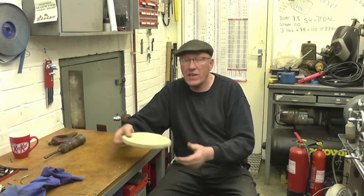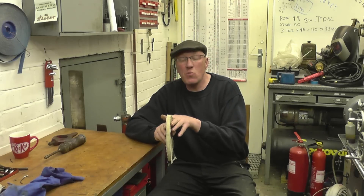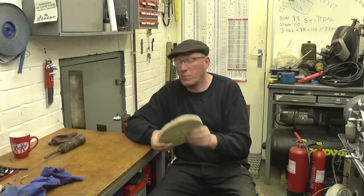I went to a car boot sale this morning and found one or two nice items. There's an eight inch polishing mop there — a nice thin one. Thin ones are sometimes handy for getting into little awkward places.